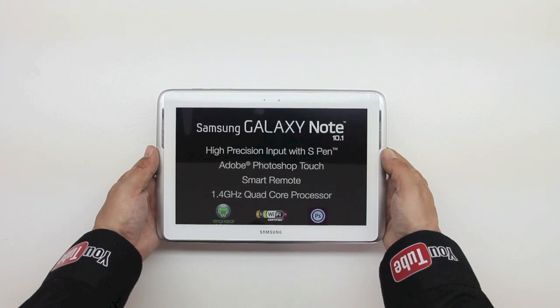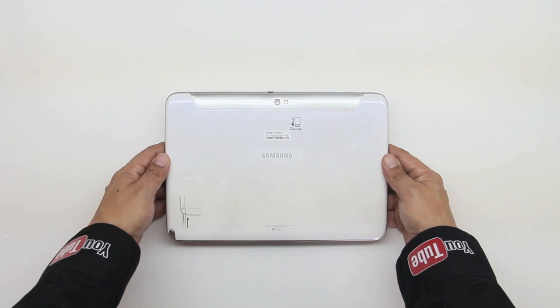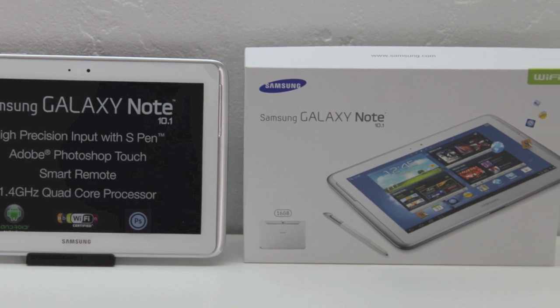Here's the Samsung Galaxy Note Tab itself. Let's go ahead and take a look at the back of the unit. You can see at the bottom left we have our included S Pen. Let's go ahead and take a look at the product itself via some macro shots.